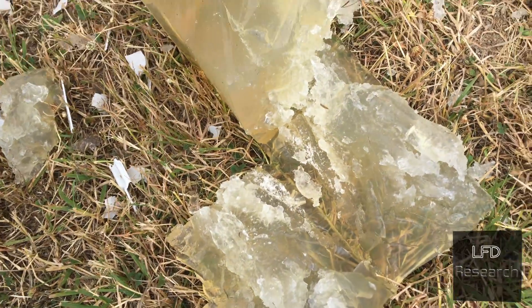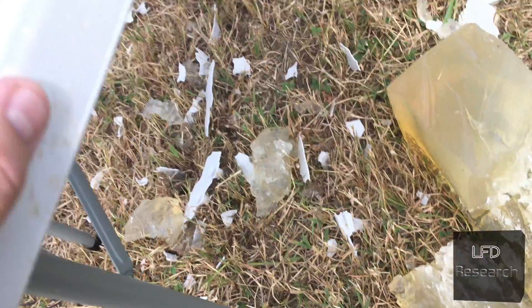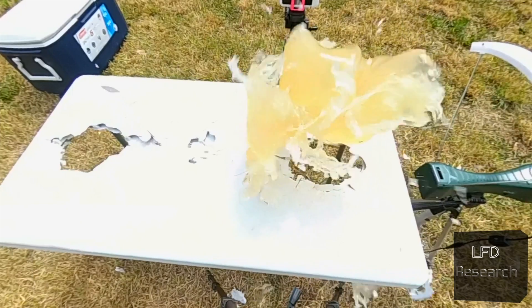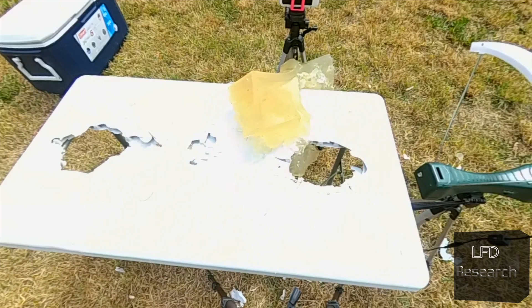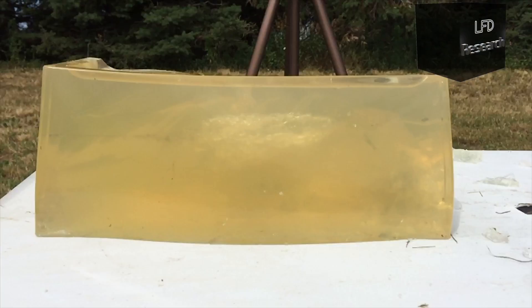So that's our wound cavity. Quite literally shredded the block — and the other half of the table. The block was in the air for about a third of a second. Now let's go through frame by frame and explore this.